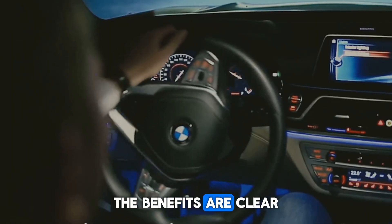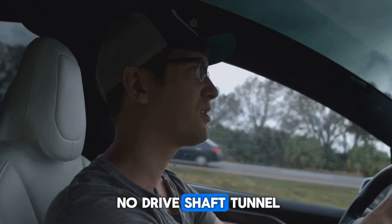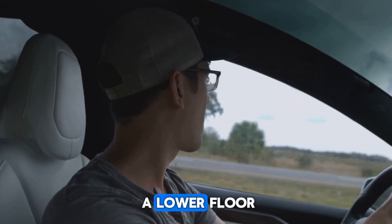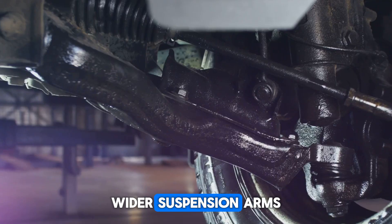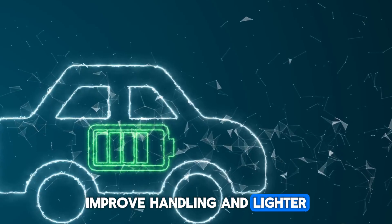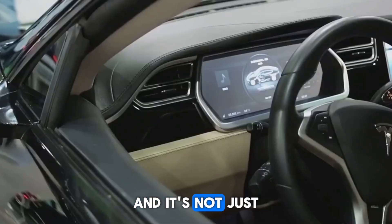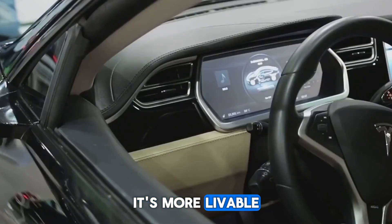Inside, the benefits are clear. No drive shaft tunnel means more legroom, better dashboard design, and a lower floor. Wider suspension arms improve handling, and lighter weight increases range. Even seatbelt anchors are better integrated. It's not just more efficient — it's more livable.